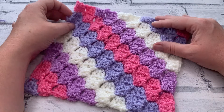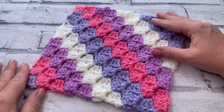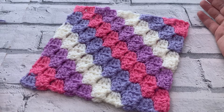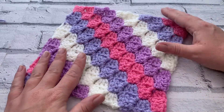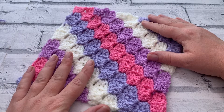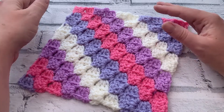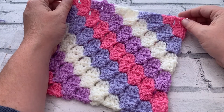Welcome back to another crochet tutorial with CozyRosyUK. Today I'm sharing how to crochet the corner to corner striped square. With colour changes throughout, you're going to be learning lots of different techniques today: the increase block, the decrease block, how to change colours without anyone being able to see, and of course how to crochet this beautiful granny square.